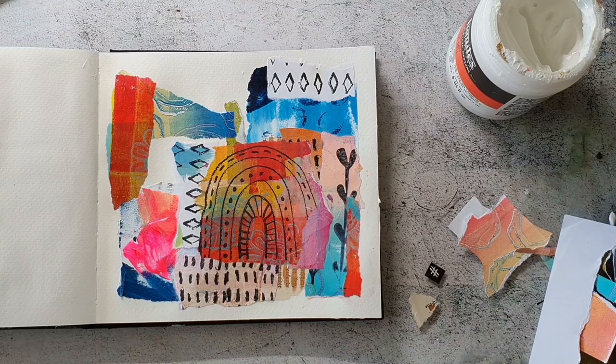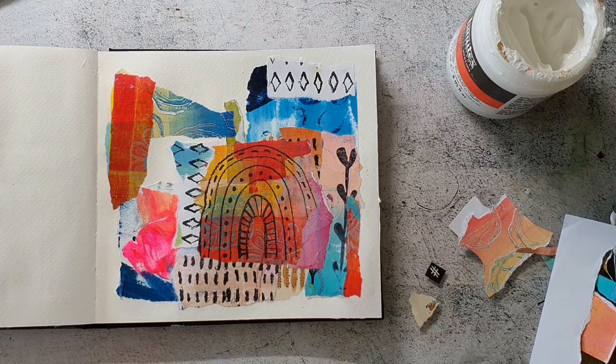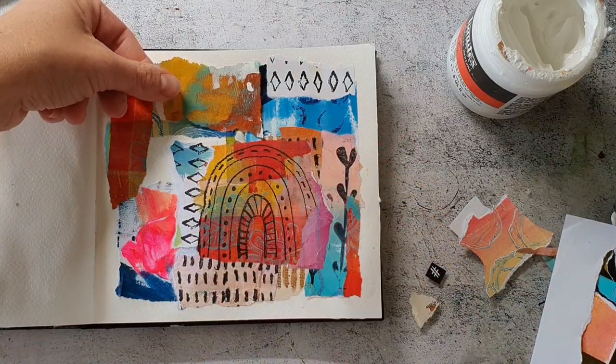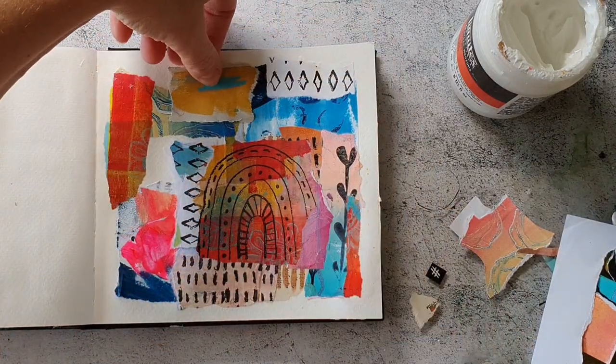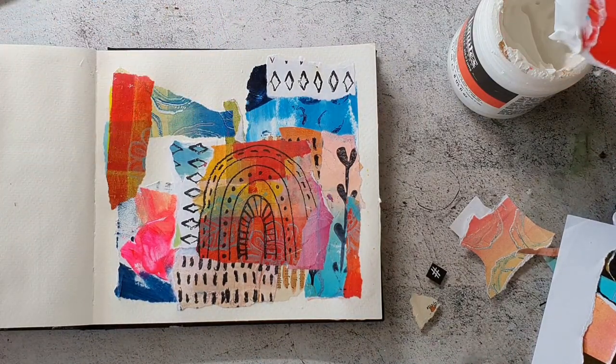When starting a page I just grab the papers as they come and don't mind about the colors that much. But later in the process, when the background is almost done, I don't want to ruin it by adhering a wrong piece of paper. So it took me a bit longer to decide what I wanted to glue down in the last free area.